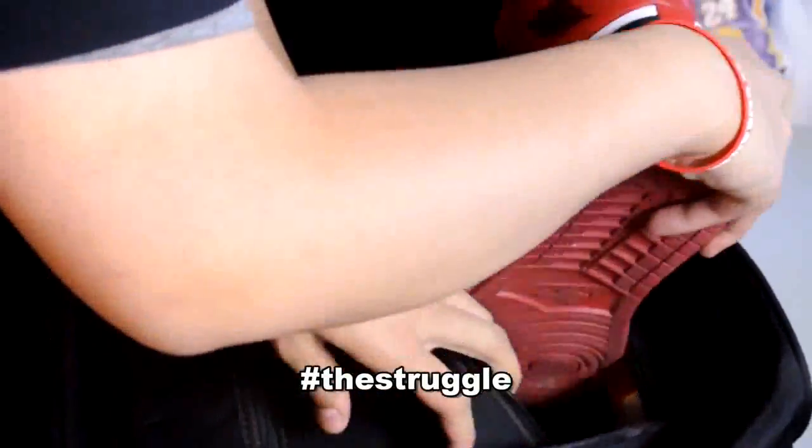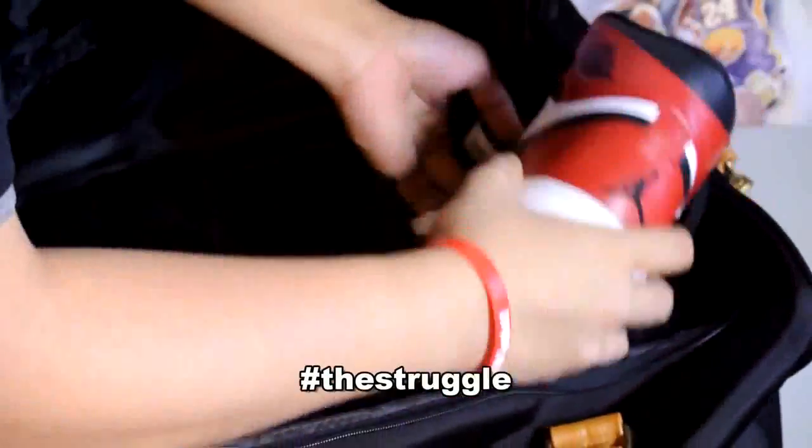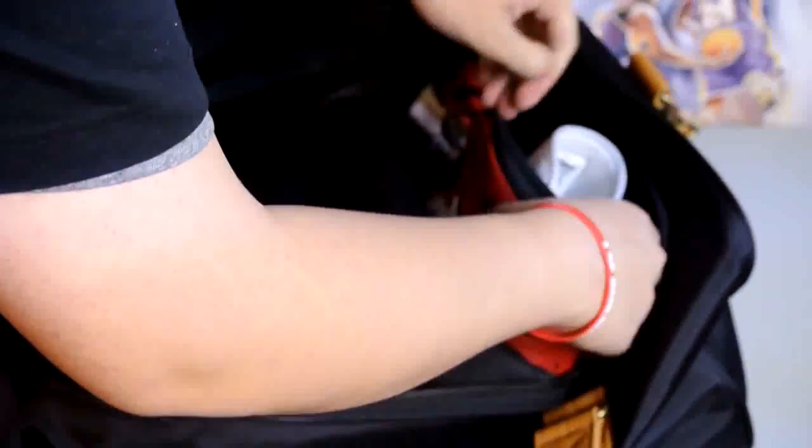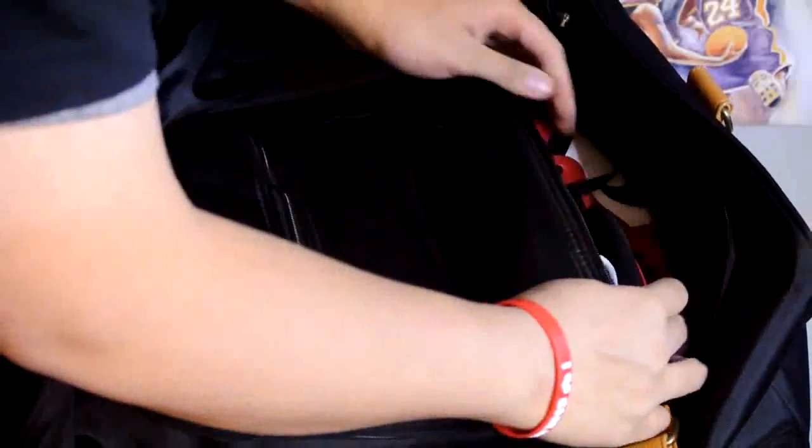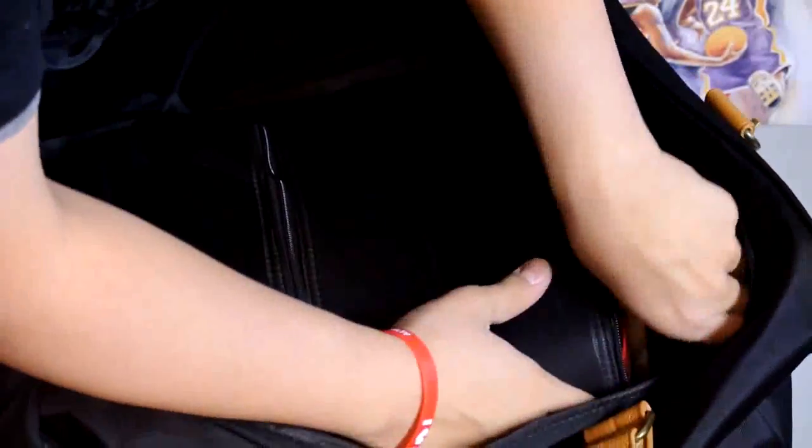You also get better at it as you learn how much the neoprene bag stretches and you'll get better at placing the shoe in the right position before you zip it. You've got to put the upward-position shoe in first and then place the other shoe sideways. Here we go — properly zipped.